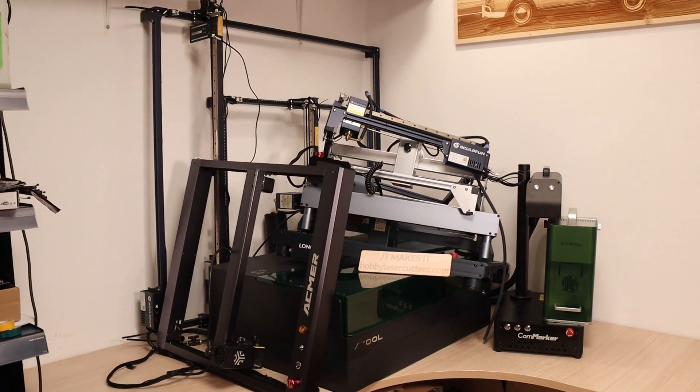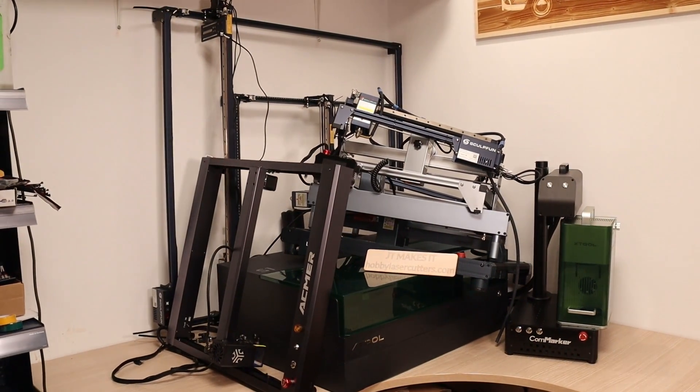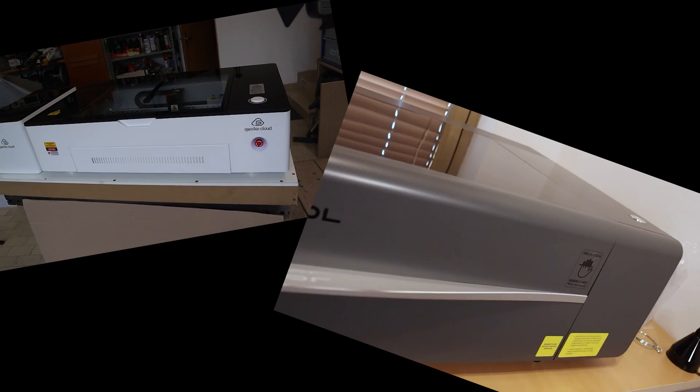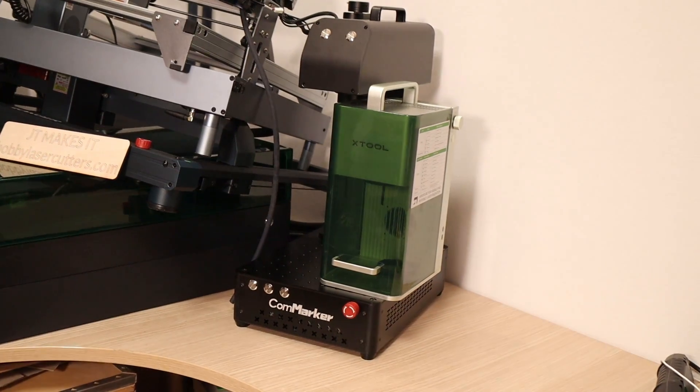On my channel, I have reviewed a ton of various laser engravers and laser cutters of different types, ranging from simple blue diode machines to CO2 laser cutters and fiber laser engravers.